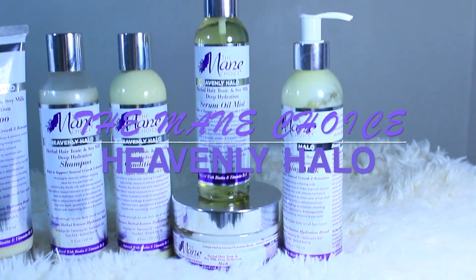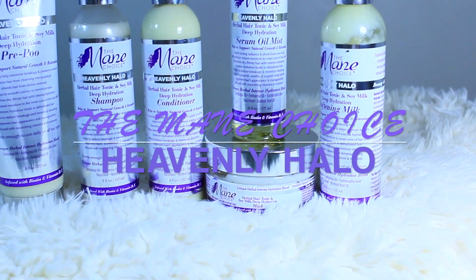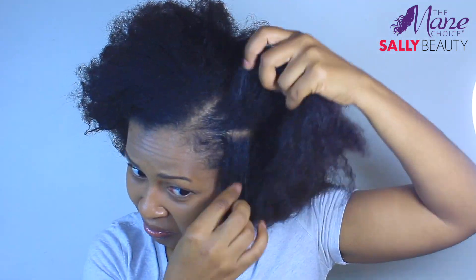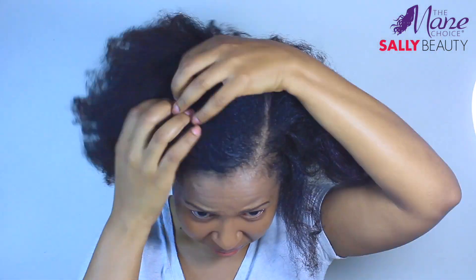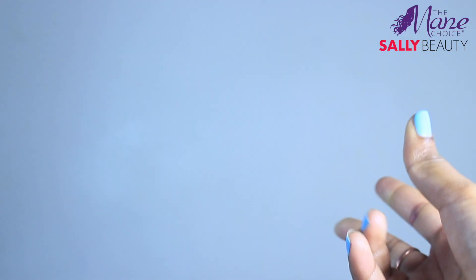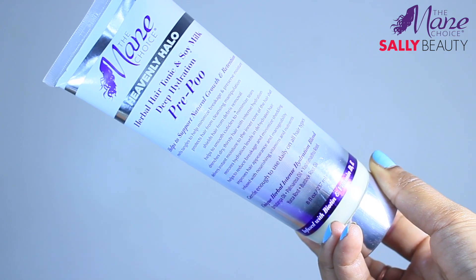Hi guys, welcome back, and if you're new, welcome to my channel. In today's video I am going to be using the Mane Choice Heavenly Halo collection. I'm so excited I finally got my hands on these products. It focuses on deep hydration, and as you can see my hair is dry — it's been in a bun for over a week, there's so much gel and edge control, it is dirty.